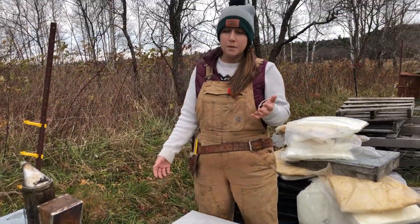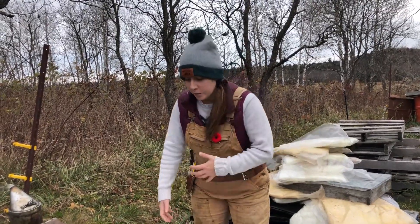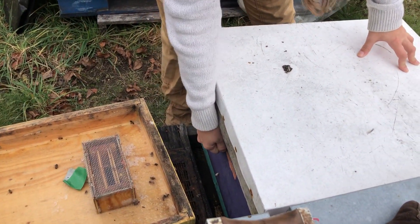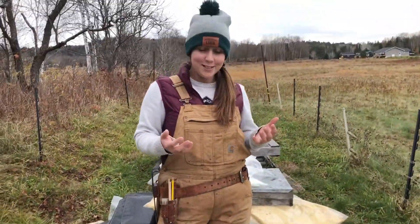This is something you want to do as a beekeeper just to get a sense of what your colonies should feel like. You want to lift them up from the back once you're finished feeding and it should feel very heavy. One of the hardest things when you're a newer beekeeper is to know what very heavy feels like.